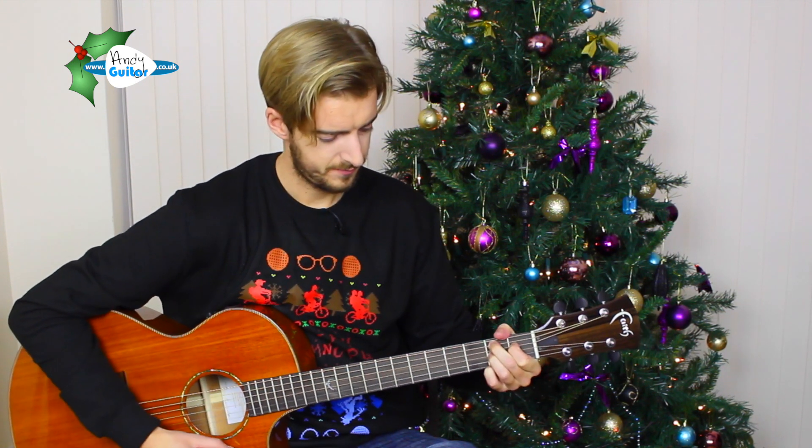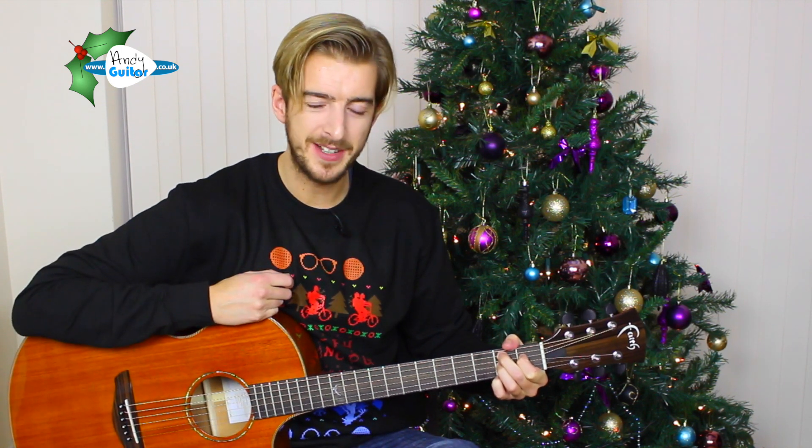Then A to D, and B7 — which is this one. All these chords have tutorials in my beginner's course if you need to find any of them. Just search 'how to play a B7 chord, Andy Guitar' or 'Andy Crowley.' And then to E minor.